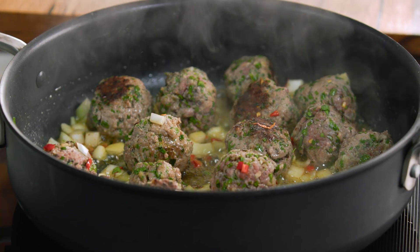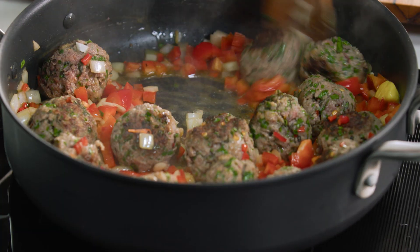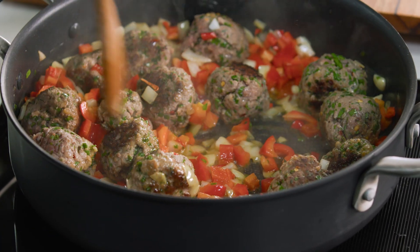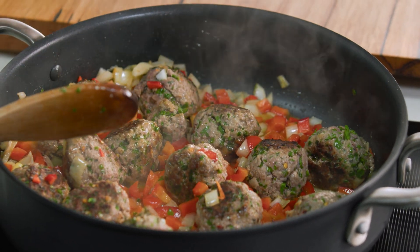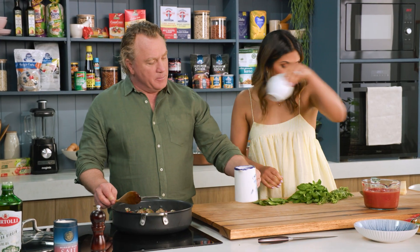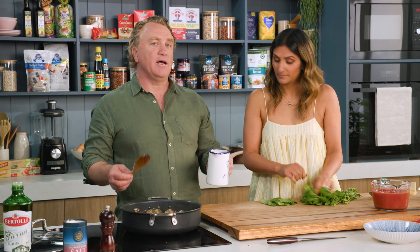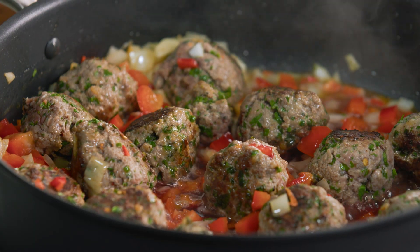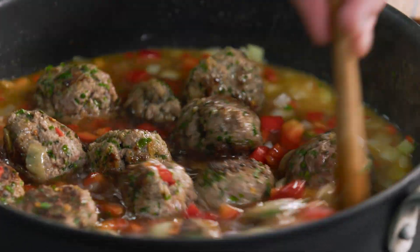I'll also grab these capsicums. You can put some zucchini or carrot in here if you wanted to — any other vegetable you want — but I'm just going to put the capsicum in there. You can see it's starting to soften up nicely. We're going to add some red wine, which gives it a lovely luscious flavour, and some stock. Because we're cooking a pasta dish in the pot, we need something for that pasta to absorb — the stock and the wine is what the pasta absorbs.